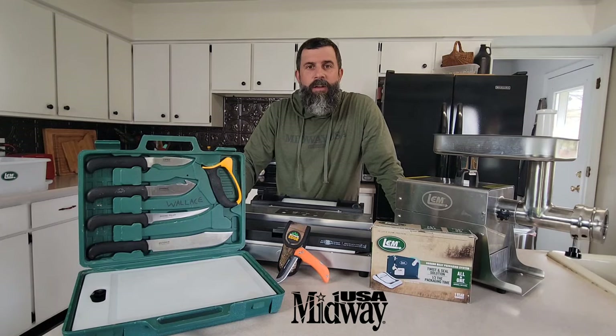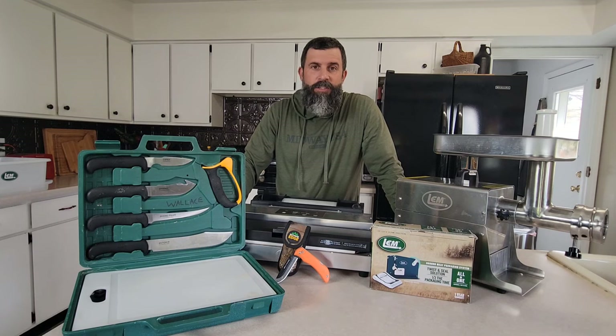John Wallace here, Wild Game Cook. I'm going to share with you five must-have items if you're going to process your own wild game at your house. Let's check them out.